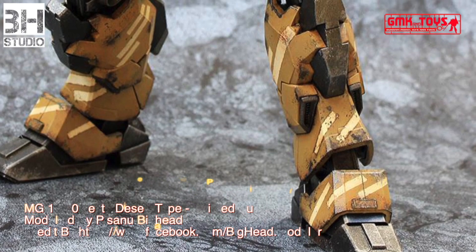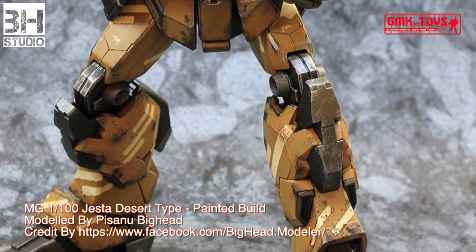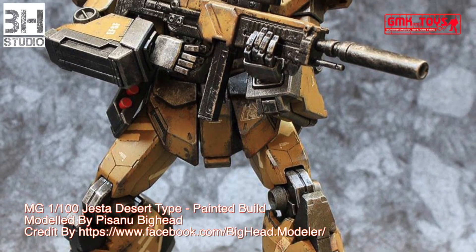Hi my friends and everybody, welcome to GMK and Toys channel. Today we will show you a Gundam plastic model custom build by Pisanu Biget — MG 1/100 Jesta Desert Type.